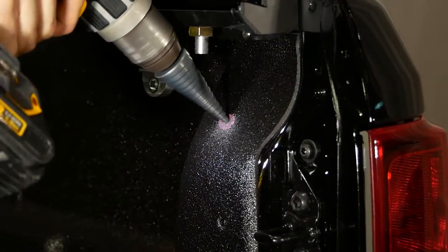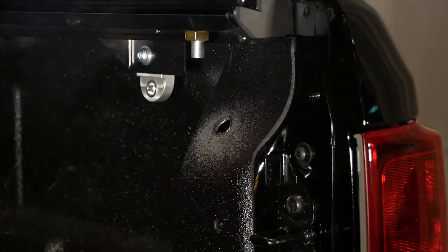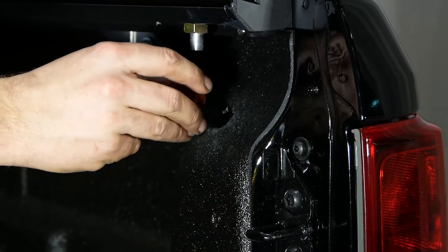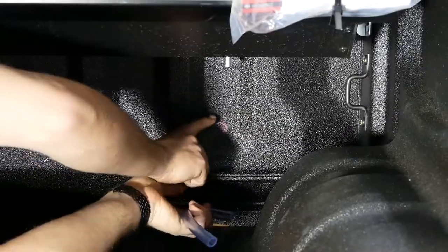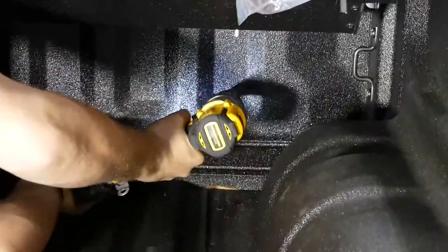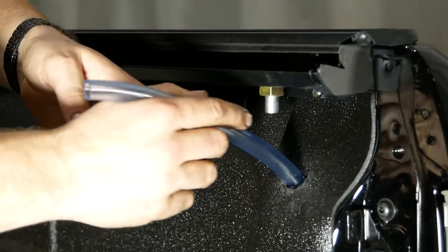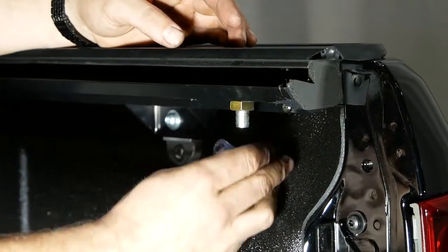Carefully drill a drain hole in the marked position. It is advised to use touch-up paint on the holes you drill to prevent rust. Place the drain tubes in the holes once the touch-up paint has dried.